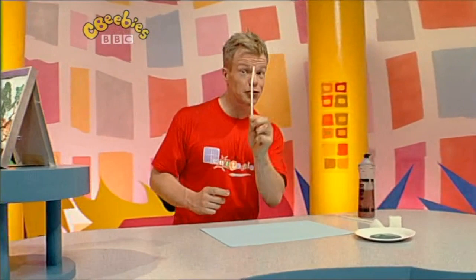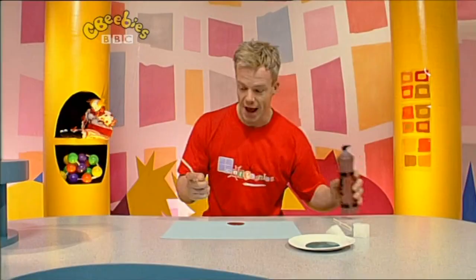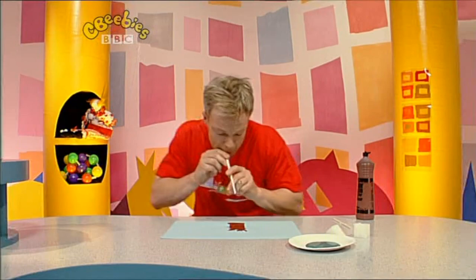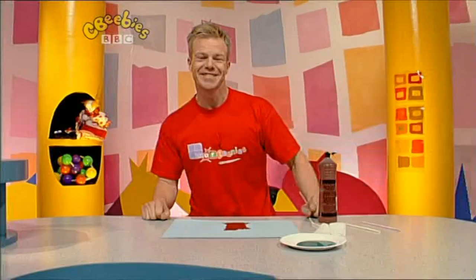We're going to paint our own tree using paint and straws. First of all, let's paint the tree trunk. Blob of brown paint down here, lovely. And a straw to blow. There, one tree trunk.